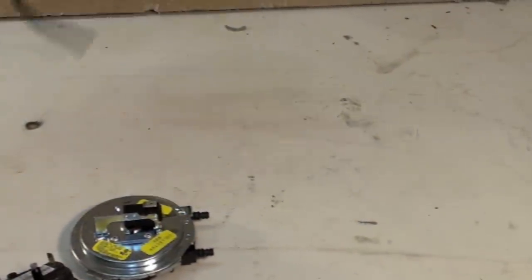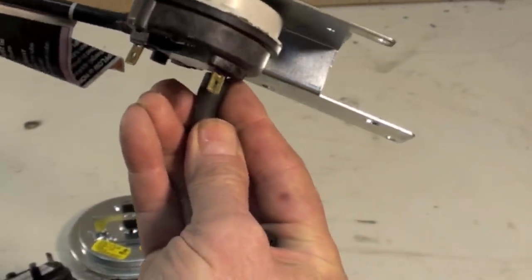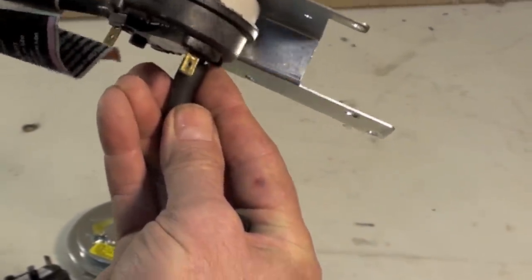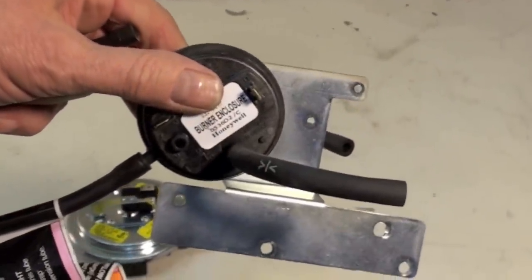Occasionally, the hoses on these things — if they happen to sag downward — will get water in them, and that needs to be cleared. If water gets inside the pressure switch itself, it ruins the pressure switch and it can't be used again.